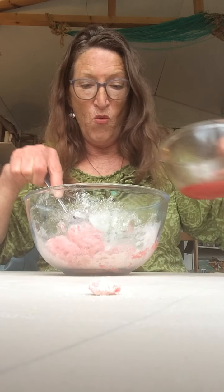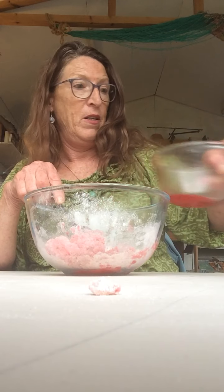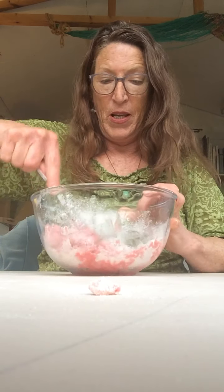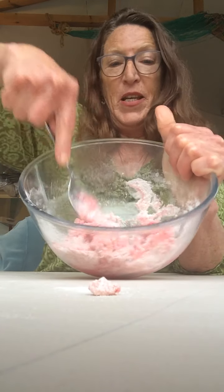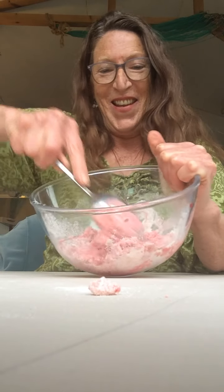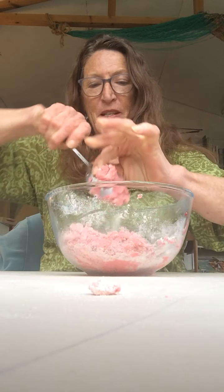Just a little bit more water but not much — I'm not going to put the whole lot in. I'll show you what that looks like. It's definitely like cooking, isn't it? I think we're ready.